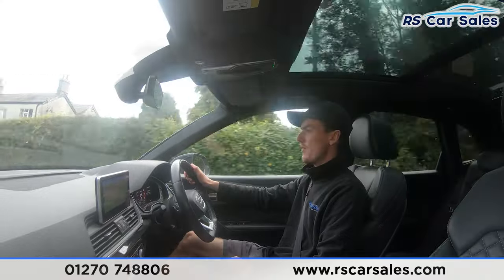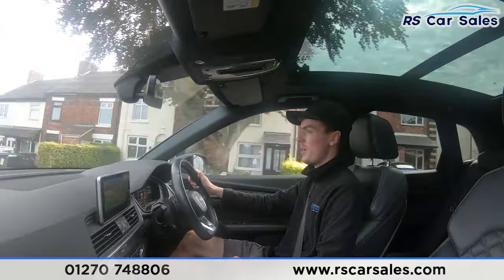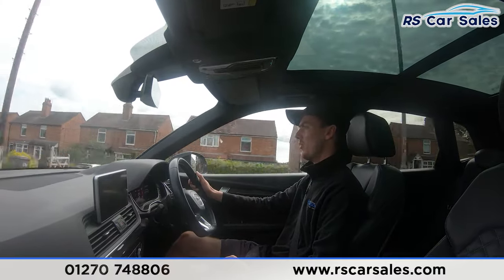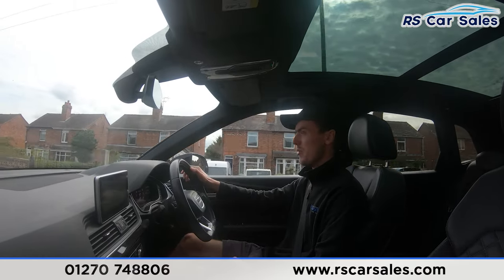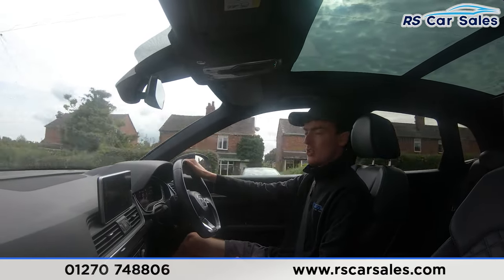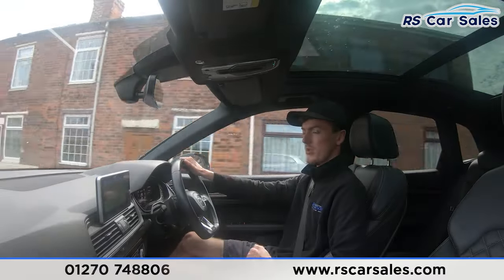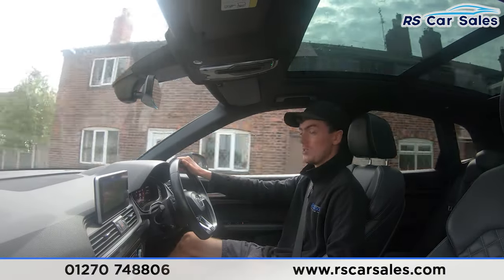If you listen carefully throughout this video test drive, you'll notice we're free from any unwanted knocks or bangs. We do have the full leather interior throughout this vehicle, which is very comfortable. Both the front seats are also heated, which is perfect for those cold winter mornings. We have plenty of features in this vehicle, such as the carbon fibre effect trim all throughout the interior, really making it a nice place to be. We've got the panoramic glass sunroof as well.